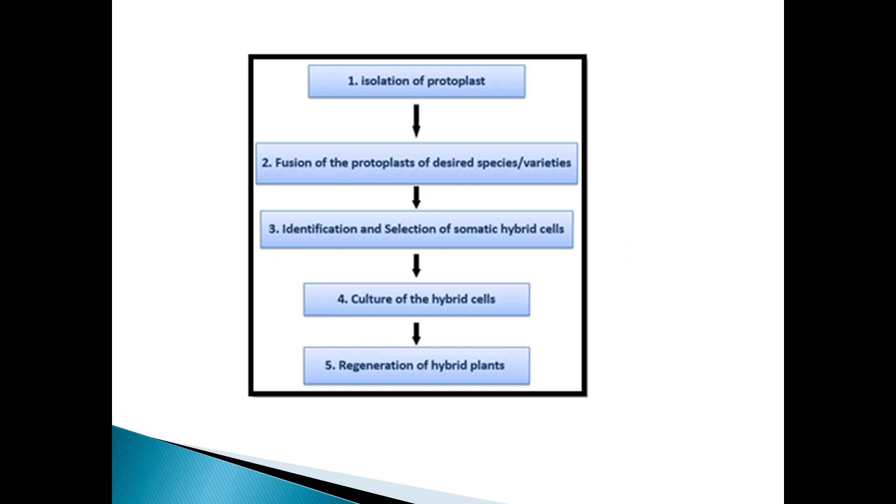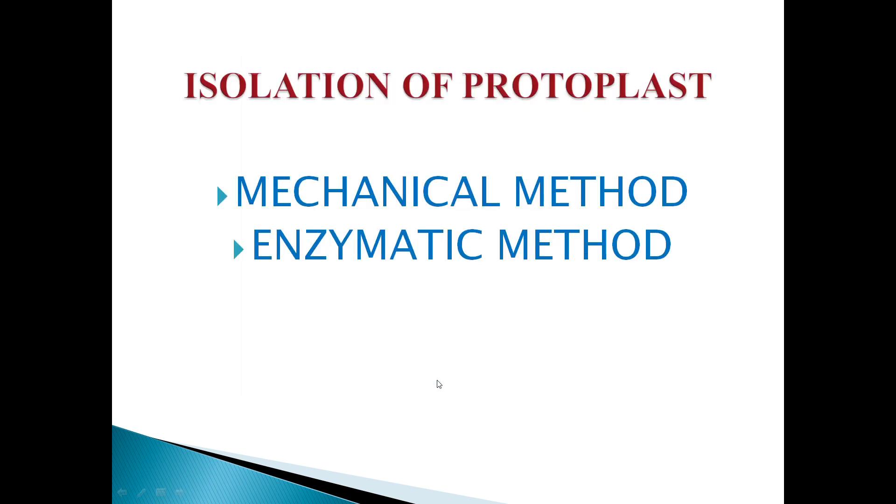These are the overall steps of this process. First, isolation of protoplasts. Second, fusion of different plant protoplasts. Finally, regeneration of hybrid plants. The isolation of protoplasts undergoes fusion of protoplasts of different species, followed by identification and selection of somatic hybrid cells. These then undergo culture of hybrid cells and finally regeneration of hybrid plants.